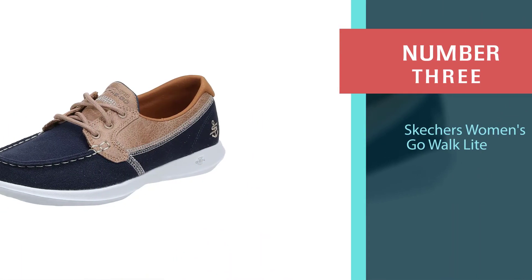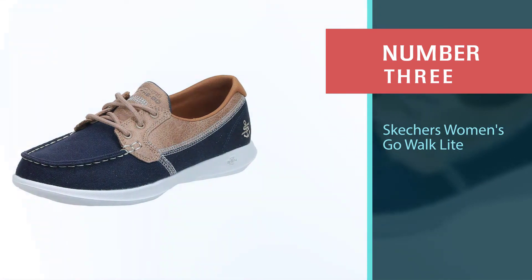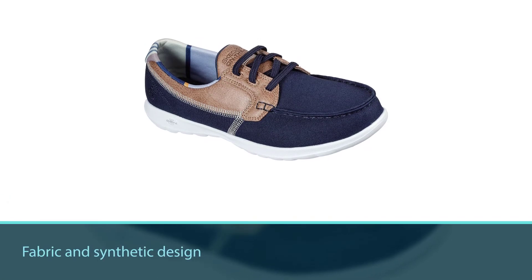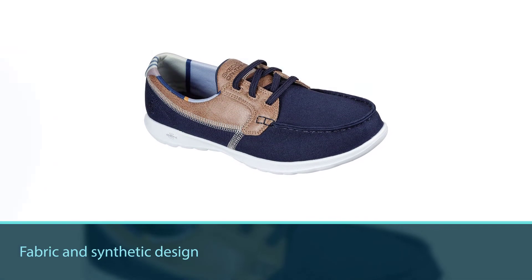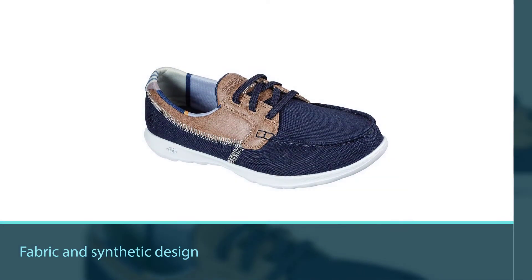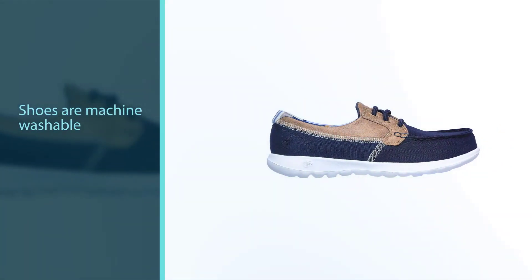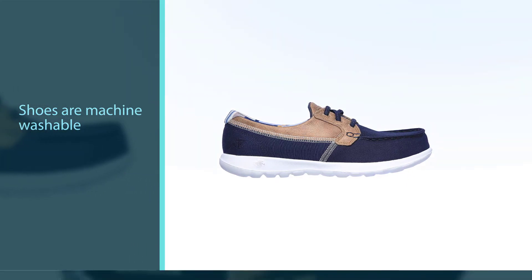Number three: Skechers Women's Go Walk Lite. For you ladies who want to keep your style while staying safe on a boat, check out the classy design of the Skechers Go Walk Lite boat shoe. These shoes are a fabric and synthetic design with a rubber sole, and they are machine washable so you don't have to worry about them smelling horrible.